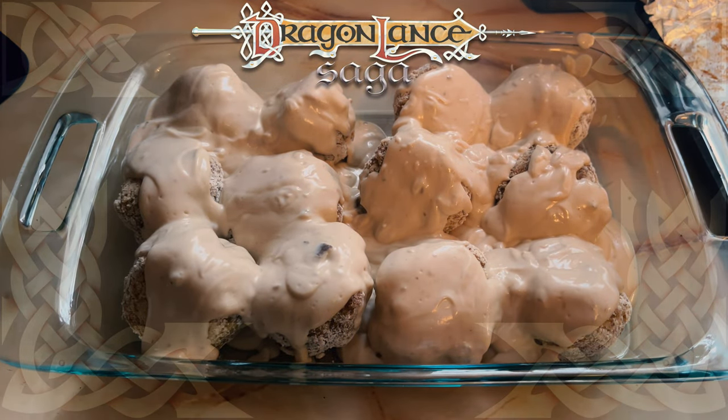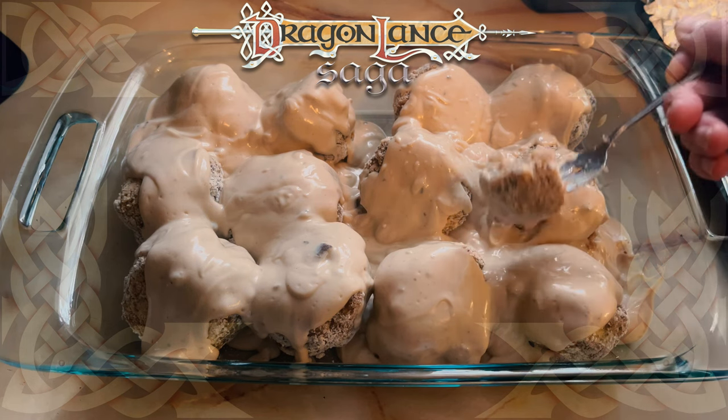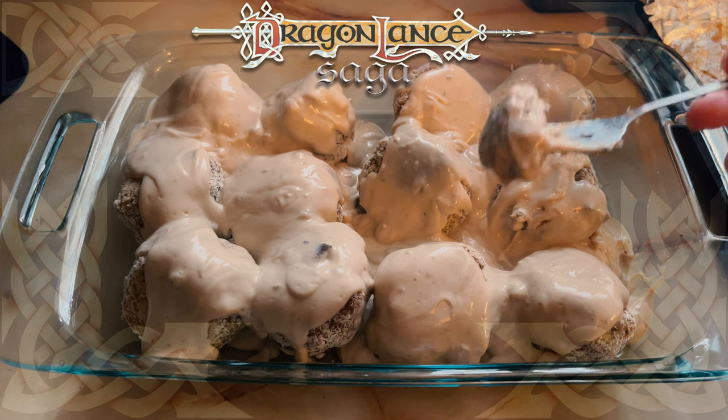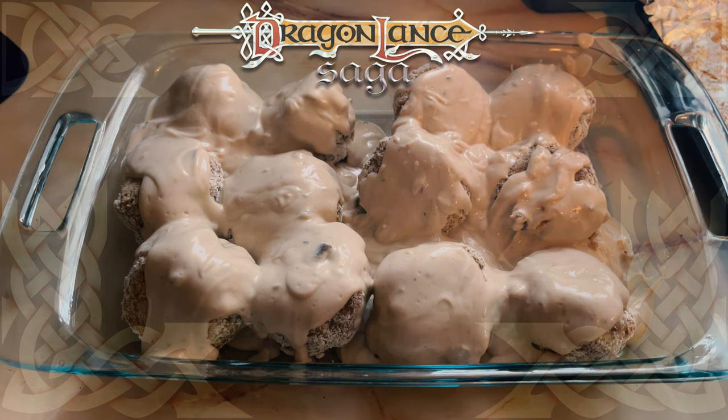It all tasted a bit bland to me, so I think if I ever make it again, I'll use the full spices rather than halving them. But my wife did go back for seconds, so either she was hungry or she liked it. I was not impressed. Thank you for tuning in to this Dragonlance Saga recipe. This has been Adam with Dragonlance Saga, and until next time, sláinte vá!